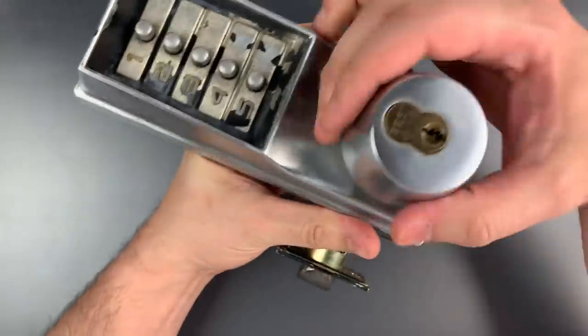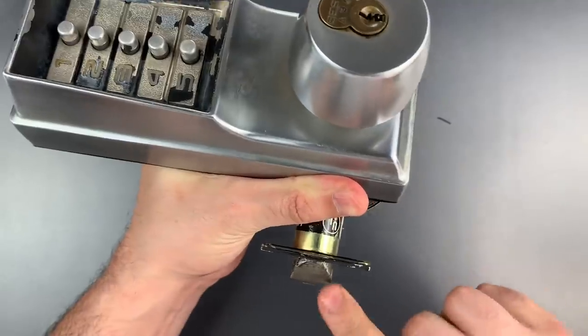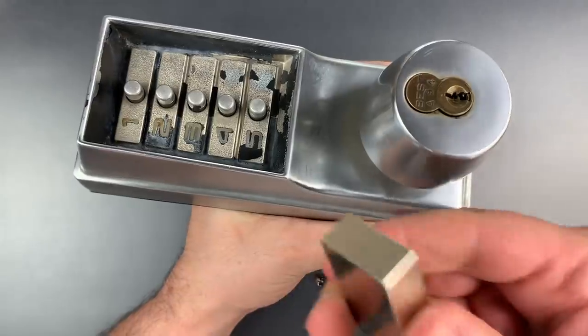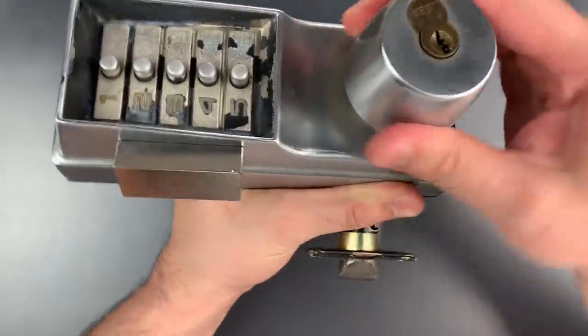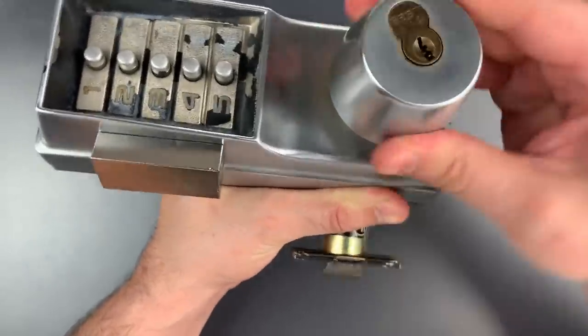If we look at this right now, you can see I'm turning the knob and this mechanism is not retracting the bolt. However, if I were to take this magnet and put it right here on the side of the lock, you can see now the bolt is retracting.